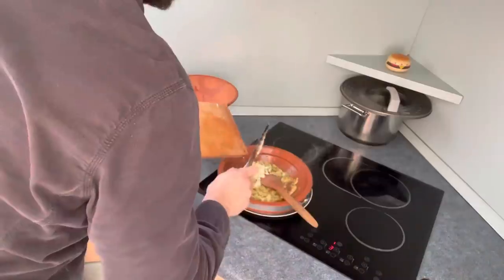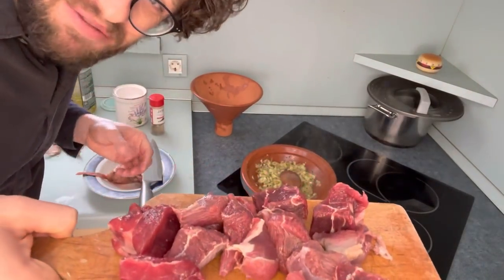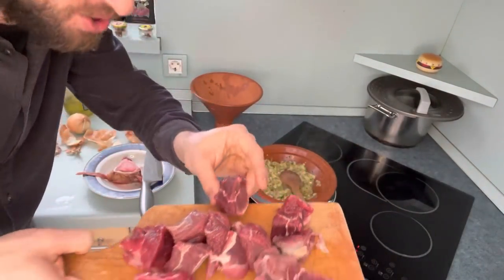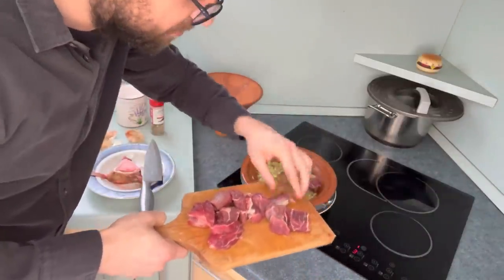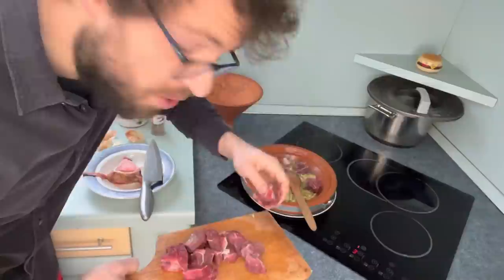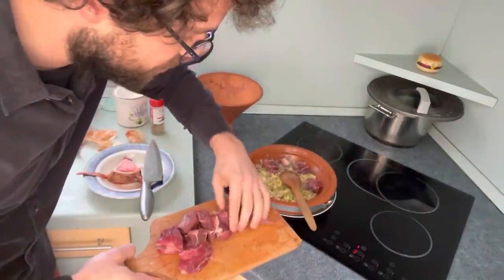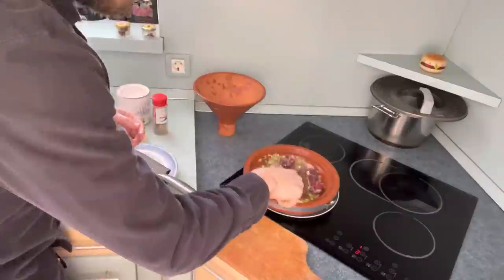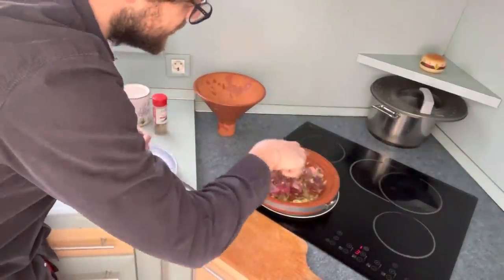Now some garlic in there, and now for the beef. They said this beef is for soup at the store, but I think it's going to go great in the tagine — just cut up into chunks. I learned that you don't put the whole bone in the tagine unless it's like a meat-only tagine. So today we actually have our meat chunks. Give it a stir to cover up the meat and the onions and the garlic.